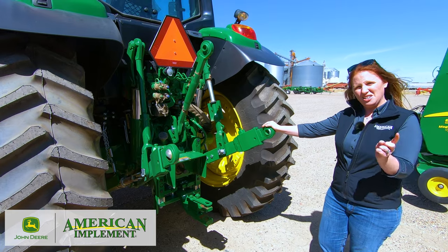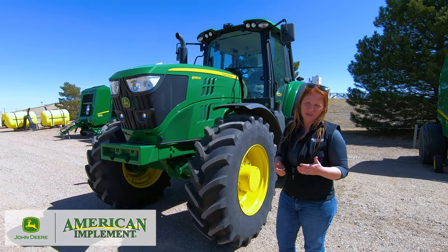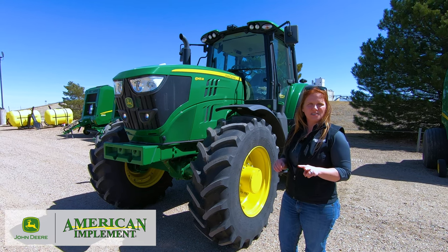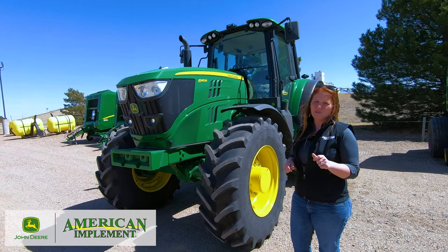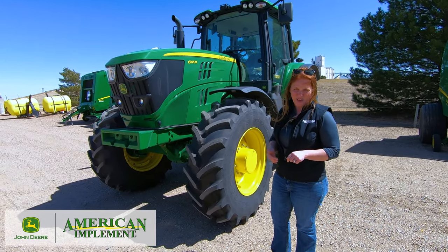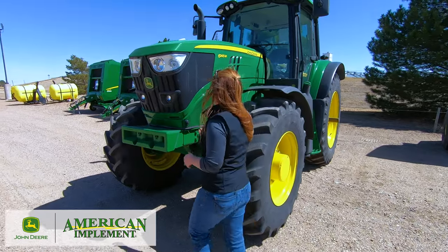Let's go ahead and take a look at the front of the tractor at the engine and some serviceability points. There are two different engine sizes in the 6M series: the 4.5-liter found in the 6110M through the 6145M, and the 6.5-liter in the 6155M all the way up to the 6195M. We're going to pop the hood and point to a few serviceability items to show how easy and accessible everything is.